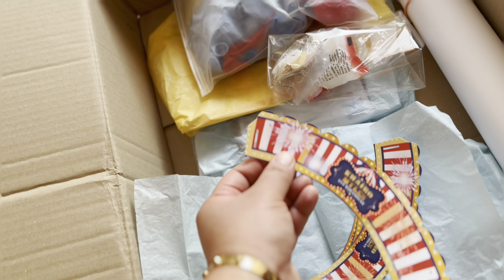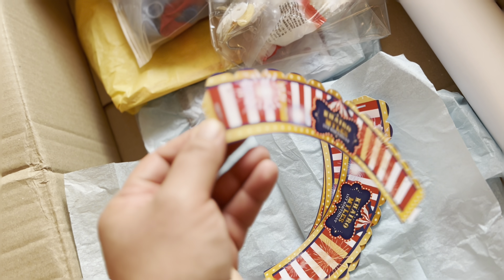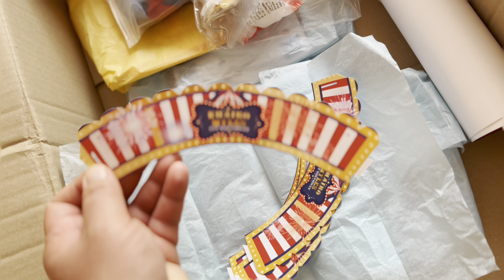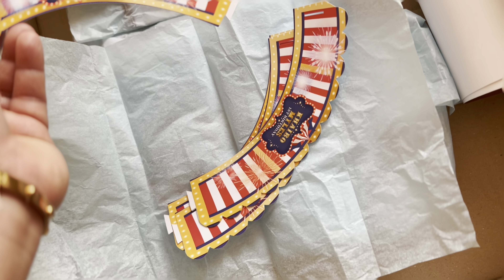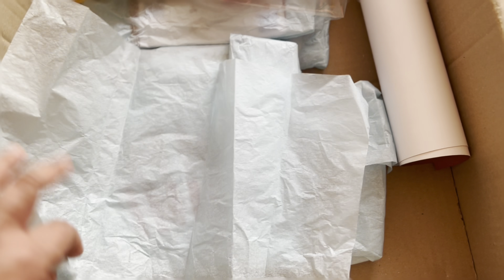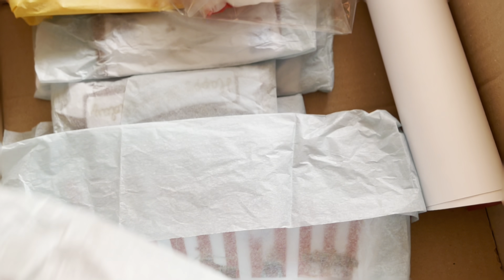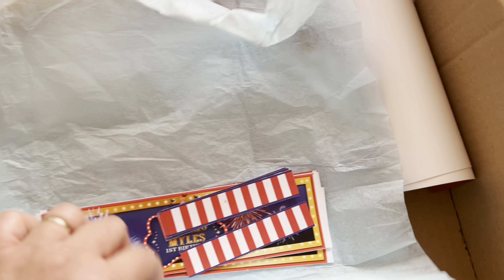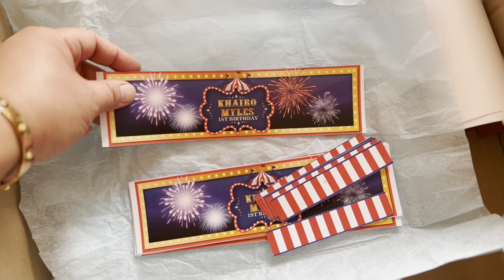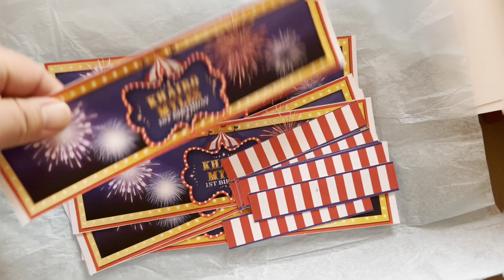Next are the cupcake liners, which are also easy to assemble. You just put them together — this is the part where you lock it in to the other part. This part you put here into this part. These come in eight pieces, which is our minimum.